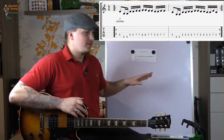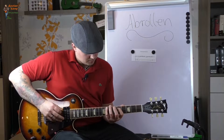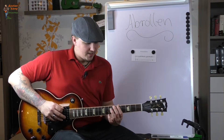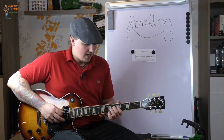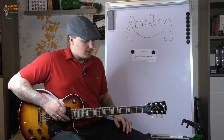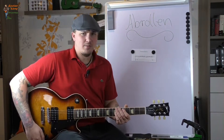Ihr müsst jetzt nicht dieses Intro von Fear of the Dark spielen. Ihr habt ja diese Übung von mir gehabt — ihr könnt einfach mal versuchen: 5-6, 5-6, umgreifen, 5-6, abrollen, 5-6, umgreifen, abrollen. Also im Prinzip: ihr könnt immer nur über 2 Seiten abrollen — über 3 wird es schon ein bisschen schwieriger. Aber über 2 Seiten dürfte das kein Problem sein.